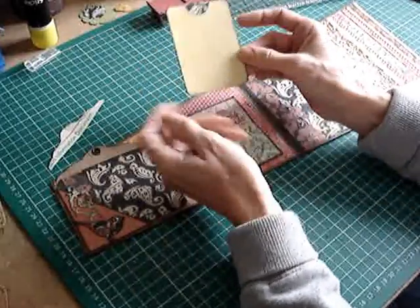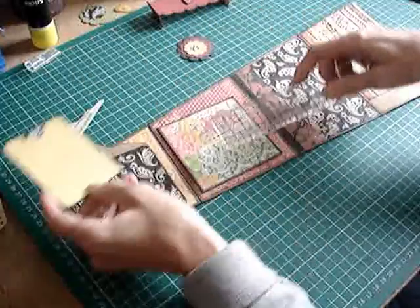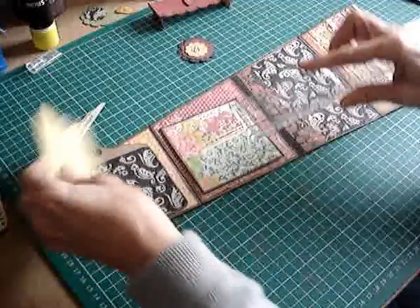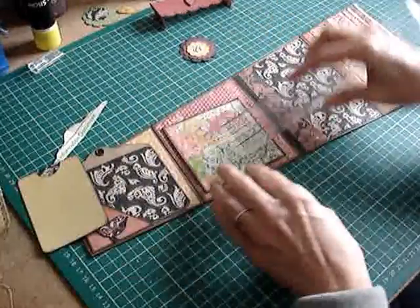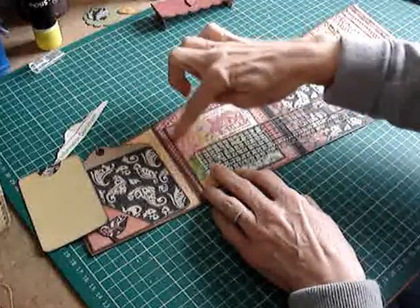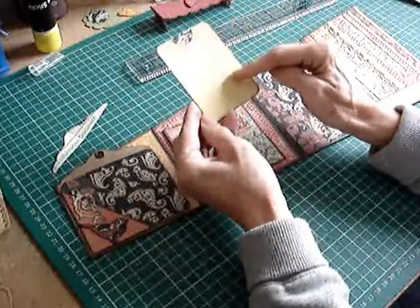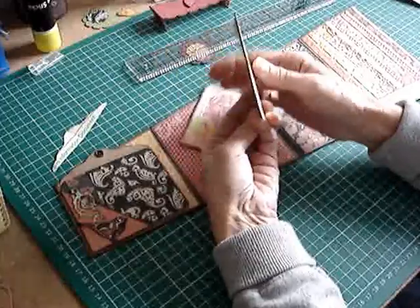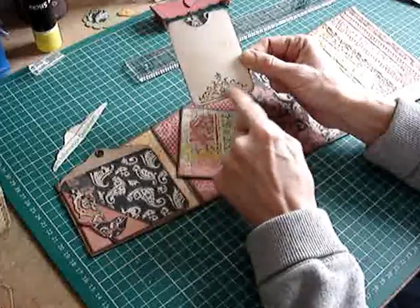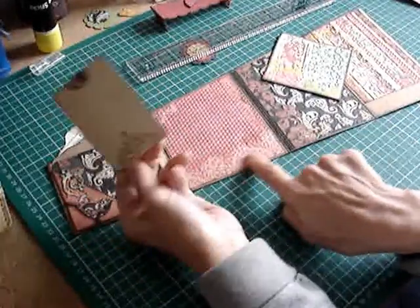I've already made that ahead of time. I roughly measured this one at three and a half by two and a half. Three and a half just comes to the edge of the paper here, and when I've glued this in, it'll slot in nicely with plenty of room. I've covered that on both sides - some of the plainer patterned paper on this side, ledger paper on this side, and a little stamp here to add a bit of interest and match what's on this page. There's a bit of lace there.